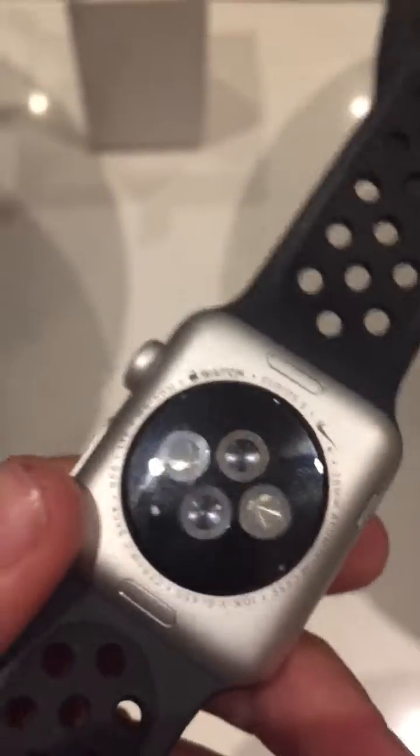Hello, this is my newly bought Apple Watch Series 3 Nike edition. As most of you will probably know, it's waterproof and you can put it underwater, as shown here.